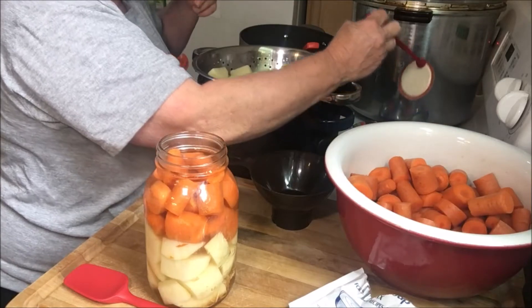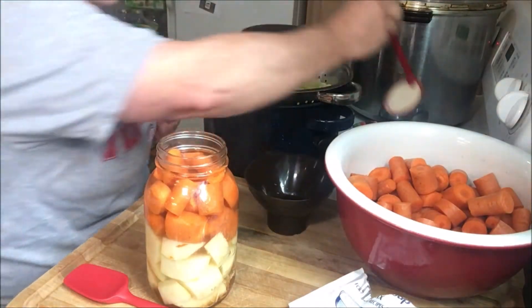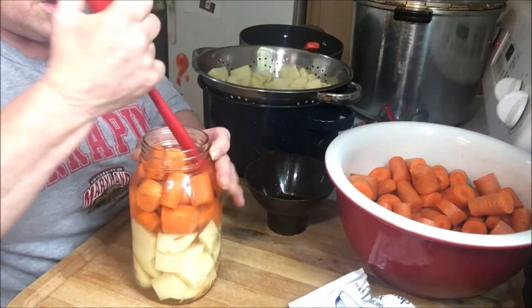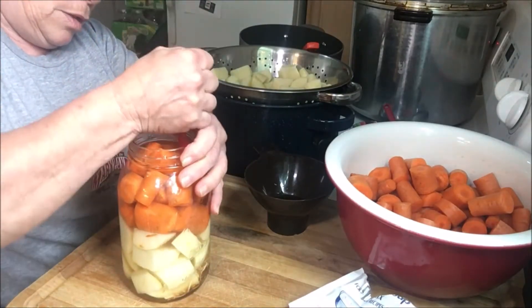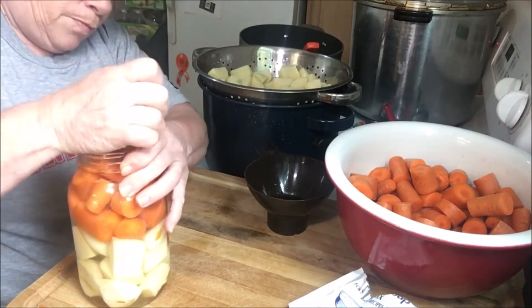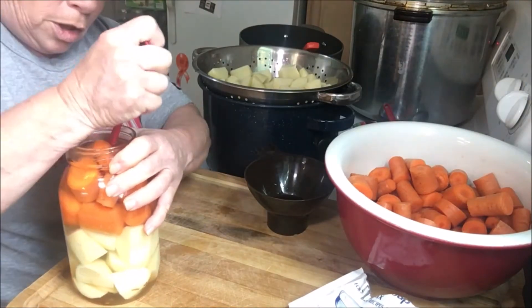I need to debubble first. Somehow I lost my little debubbler, but this will work. Just go around and try to get as many bubbles out as you can.